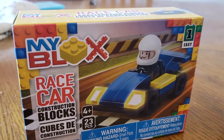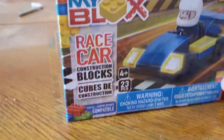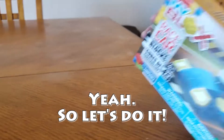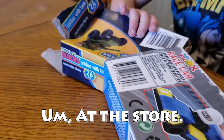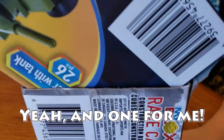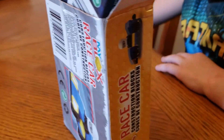Hello friends, Christian here with Brick Life Crisis, and I'm here with Kyler Jones, and he bought me a gift with his own money — it's this My Blocks race car that we're going to put together. Kyler, where did you buy these sets? At the store. Why did you buy them? Because I wanted one for you. You wanted to get one for me? Yeah, and one for me. You got the tank for you and the race car for me? Yeah. That was very nice of you. Thank you very much. You're welcome.